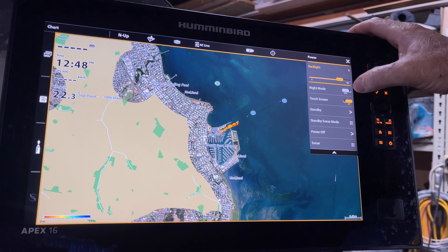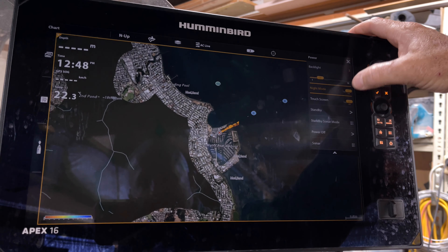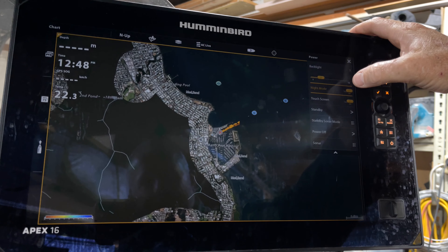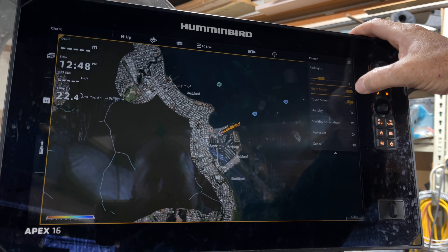It's got a switch here — night mode. You can turn that on or off and it'll instantly dim it, which is quite handy. I prefer to use the backlight myself, but that's number three.